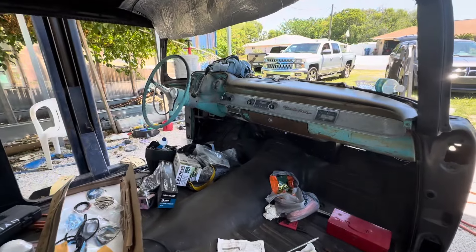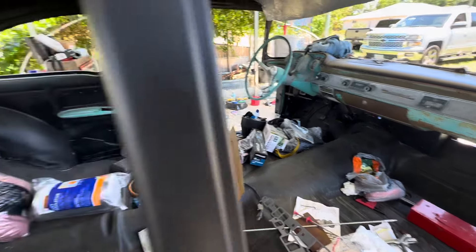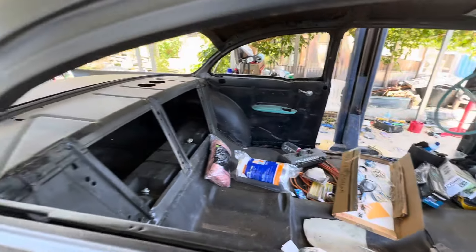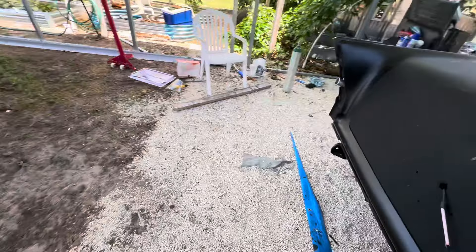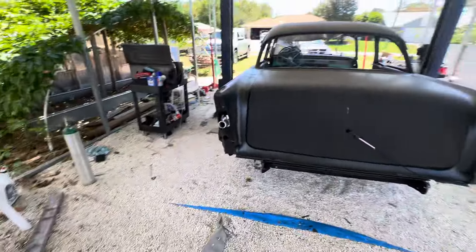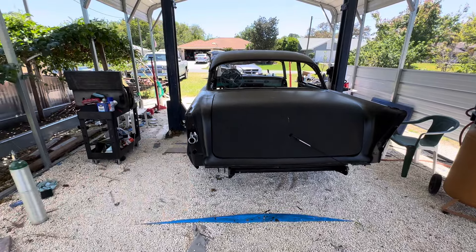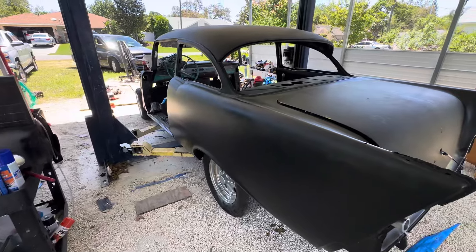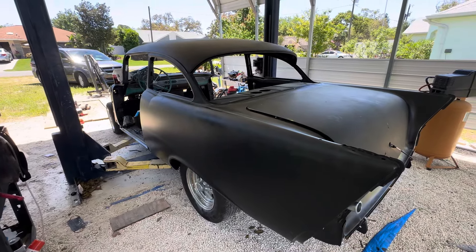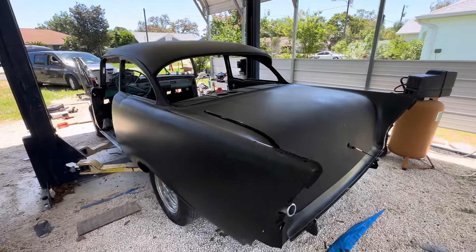It's got the old school dash, all original — it's really a neat car. My dad painted the bottom of this car over the summer and it's really clean underneath. Everything's new. You can see where the gas tank goes right there. This car had new floors, new quarters, and new rockers put in it.